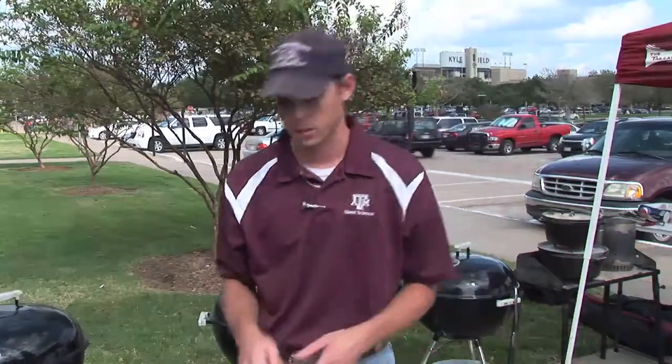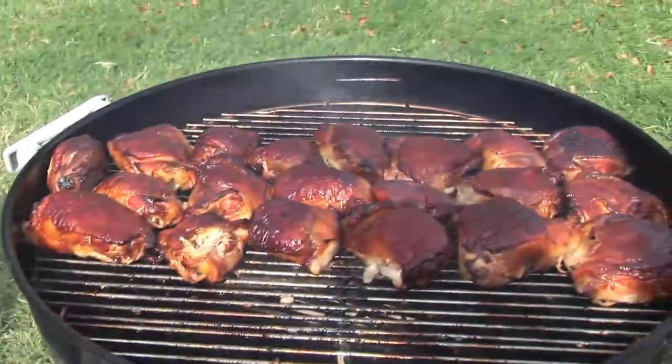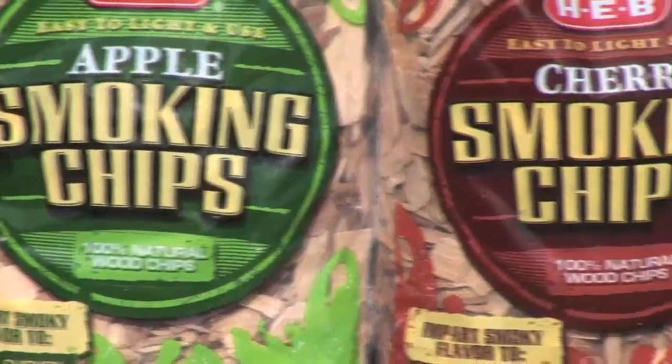We also have hickory here. The last wood we're using today is oak, which is a little bit more prevalent in east Texas and central Texas. There are all kinds of wood chips — different ones that are soaked in different things. Last year we had one that was soaked in bourbon; it was actually made out of the barrels they used to age the bourbon in. Whenever you smelled the wood chips, you could really pick up on the bourbon flavor.